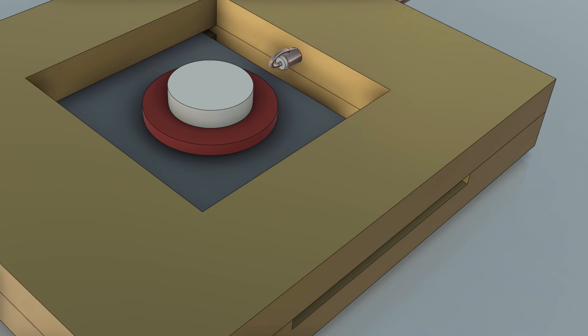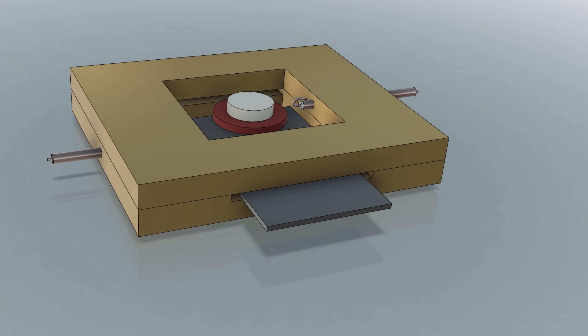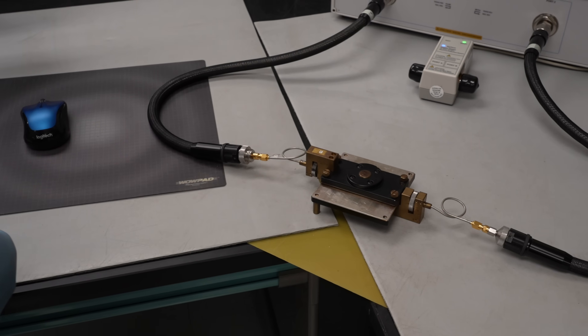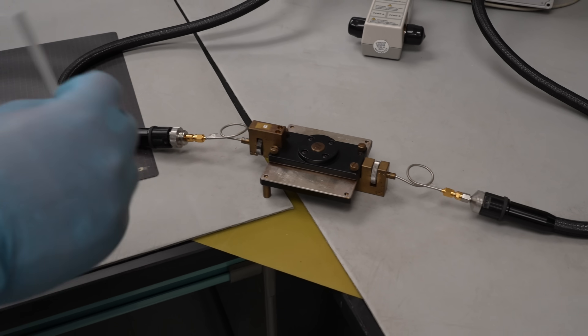If you connect the fixture to a vector network analyser and set the position of the loops correctly, you can measure the amplitude and phase response of the cavity and pucks over a range of frequencies. Now, if you slide a sample of dielectric into the air gap.